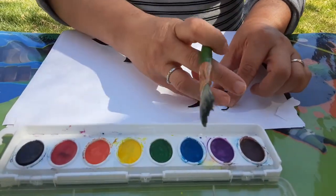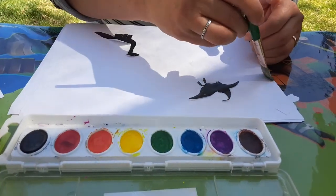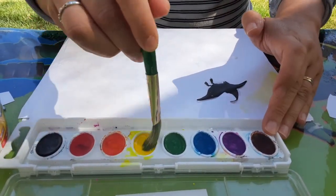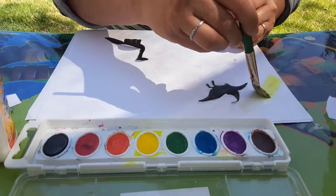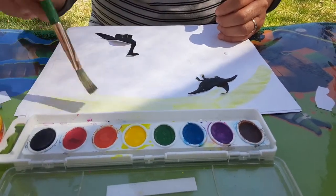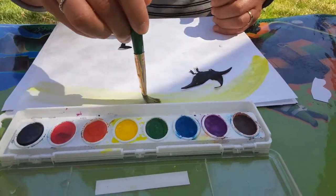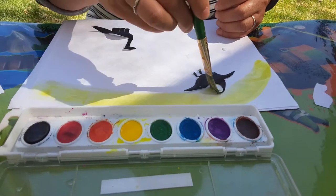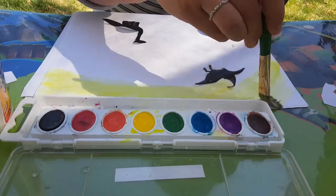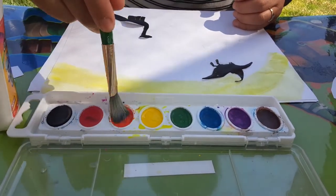I want kind of like a sunset in the background. Yellow — lots of water. I have a bigger brush because I wanted some bigger strokes. I'd like the yellow to be a little bit darker. I'm just gonna fill that up and then go for orange.